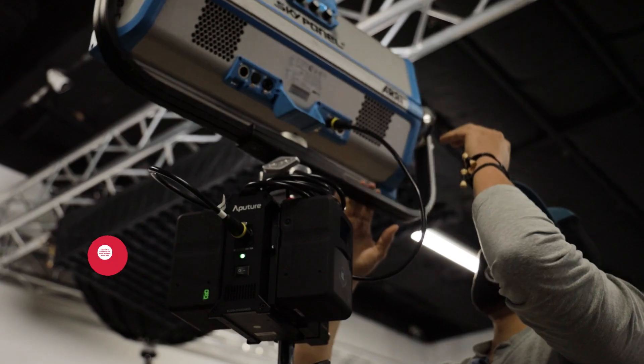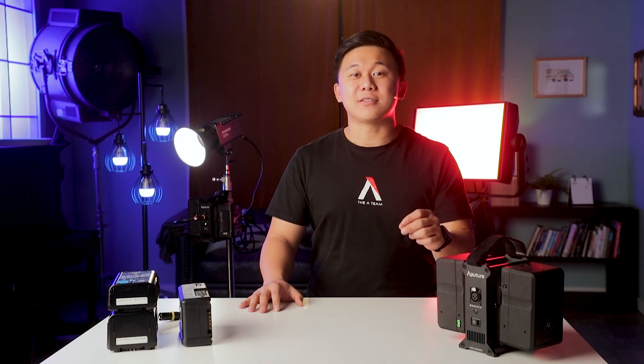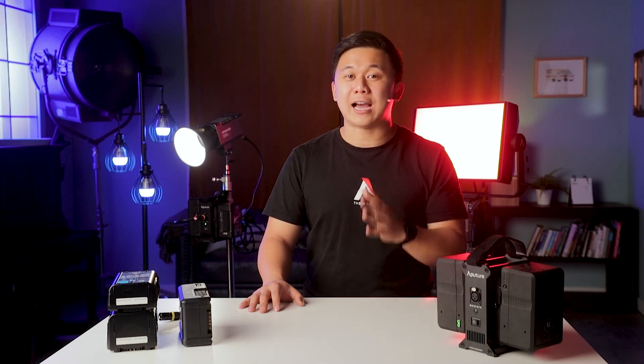This power station can also be used with even higher power draw lights like an ARRI SkyPanel S60C, which has a max power draw of 420 watts nominal and 450 watts true maximum. So as long as the batteries can discharge enough power to support it, this is well within the 480-watt output limits of the 2-Bay battery power station.